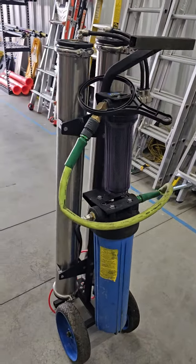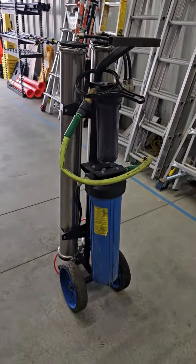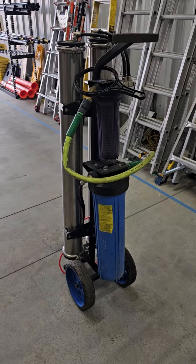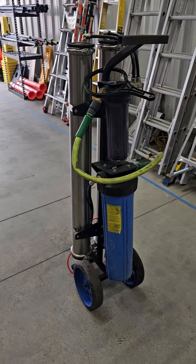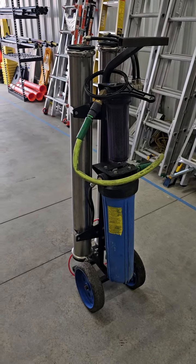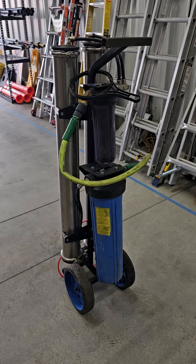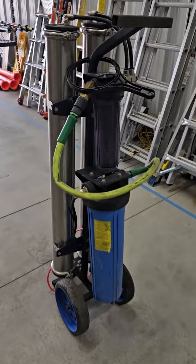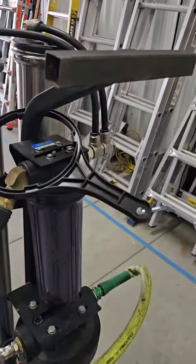Normally when I change out these filters and the resin, I like to hook it up to a tap to make sure we don't have any leaks. Well, guess what — the water tap down at the end of our storage building, they've got it shut off, no longer works.